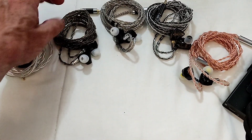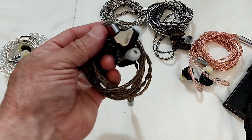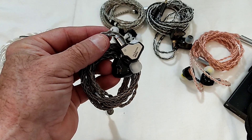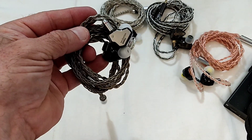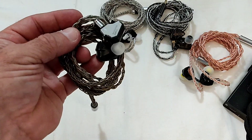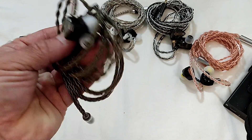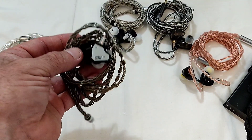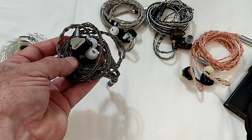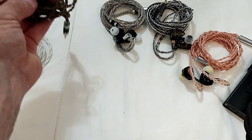Then 7Hz, riding on the success of the Timeless, decided to give us the Zero — tuned by Crinacle, or at least that's the claim. The reality is it was as well-tuned as the Chu and actually uses the same driver. The difference is the Chu has a metal shell while the Zero has a resin printed shell, which gave it a slightly different tonality — a little more engaging. It was a fun set.